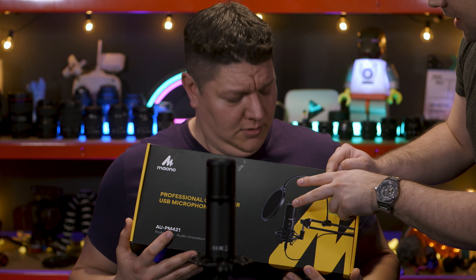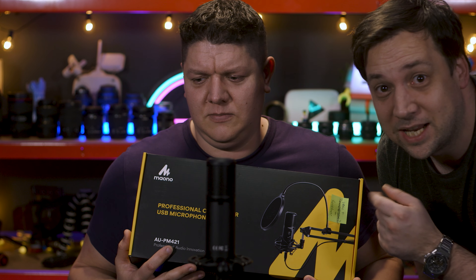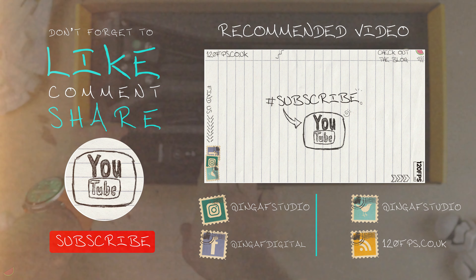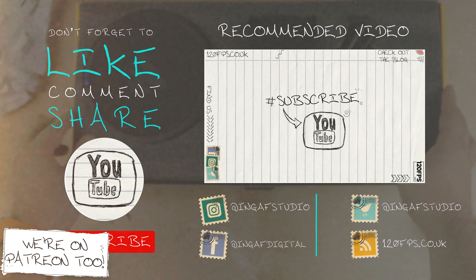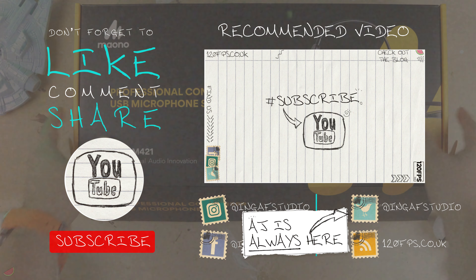On the ease of use front, the gain and mute controls are clear and simple to use, nicely accented by the coloured LEDs. The on-body zero latency monitoring is also a fantastic feature for a mic of this price point, making it super simple to use. But really the best part — and the part that surprised me the most — is just how good this microphone actually sounds for the money. It's really quite incredible. Easily the best bang for buck microphone of this type that I've used.